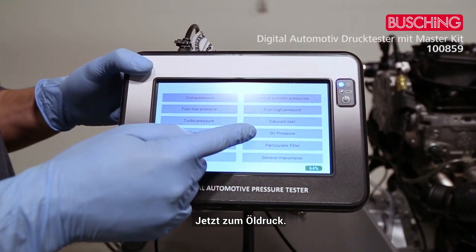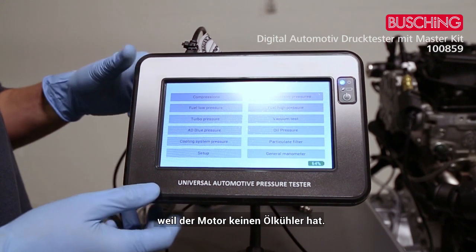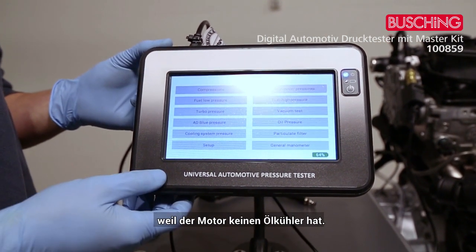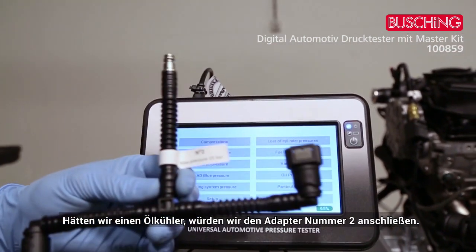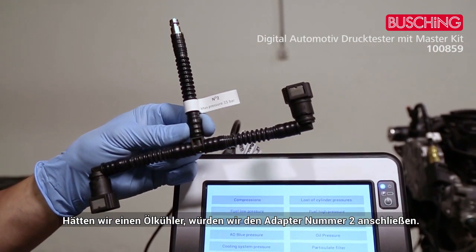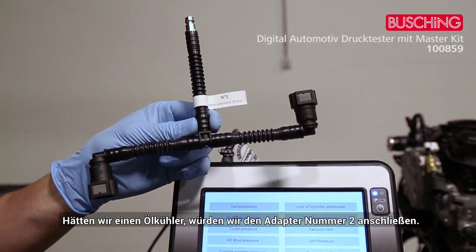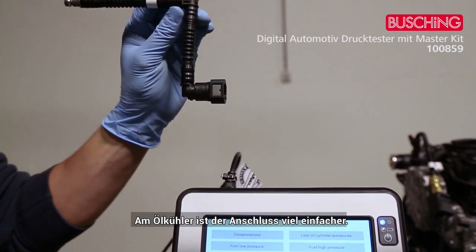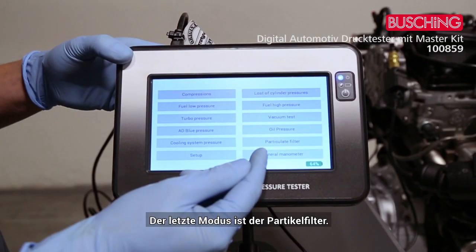For the oil pressure test, I can't demonstrate it on the engine rig because it doesn't have an oil radiator. However, you would connect adapter number two, which is already a 90-degree adapter — much easier when connecting on the radiator.